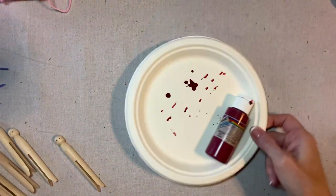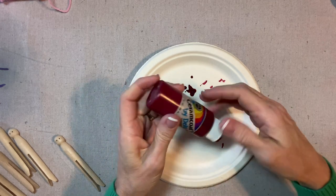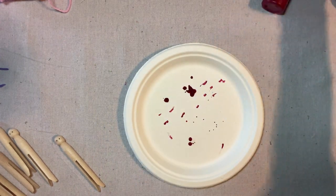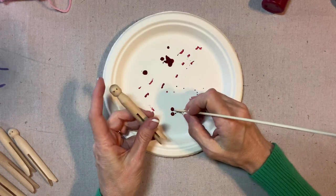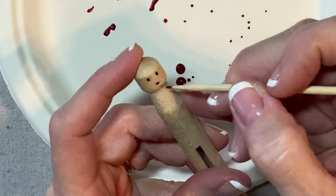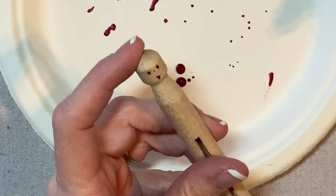Now for the features, I'm going to squeeze out a little drop of this berry-colored paint. It's actually called Mendocino Red by Ceram Coat. With the tip of this bamboo skewer, I'm going to put two little dots for the mouth, draw a line, and then a little dot for the nose.